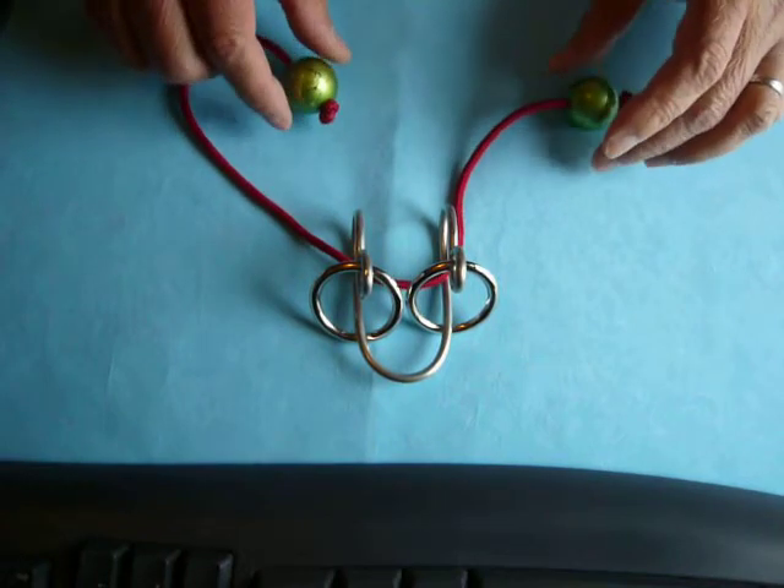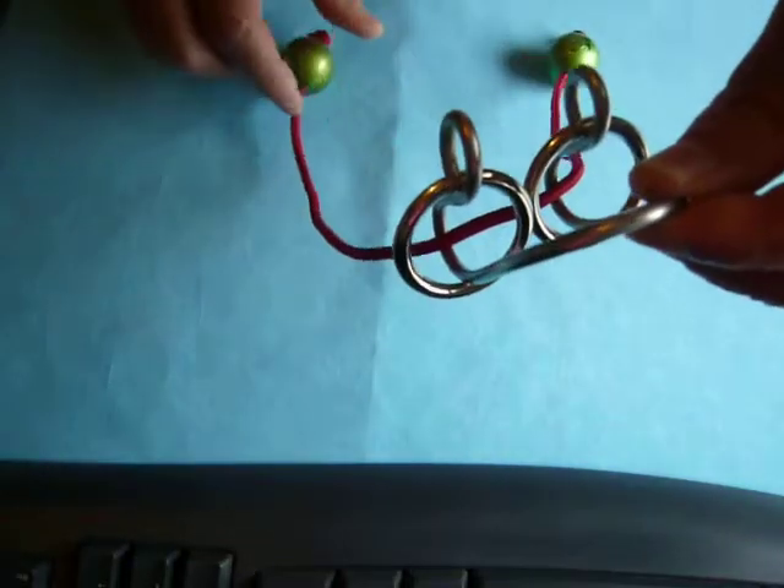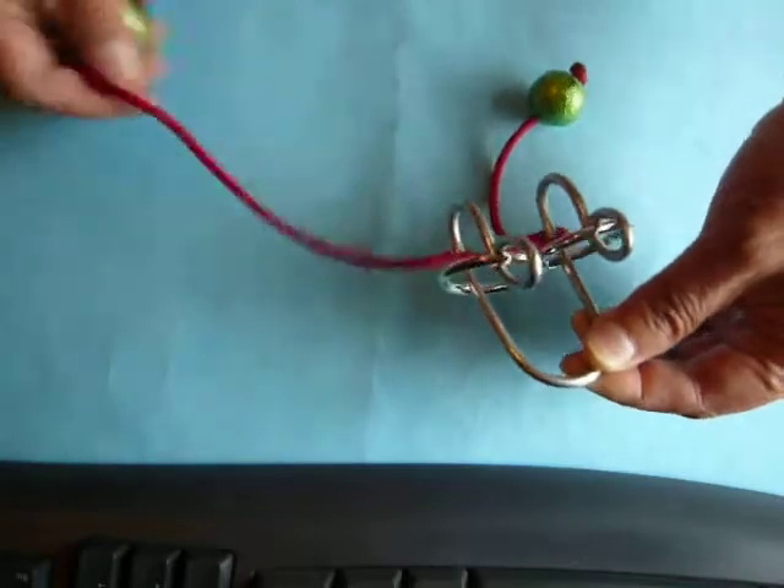This is a rat puzzle — like a rod on the wall for hanging clothes. How to remove this?